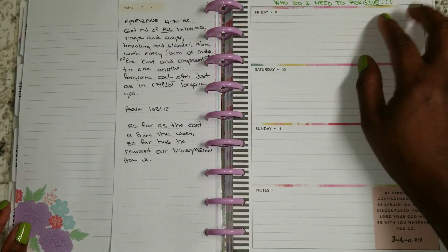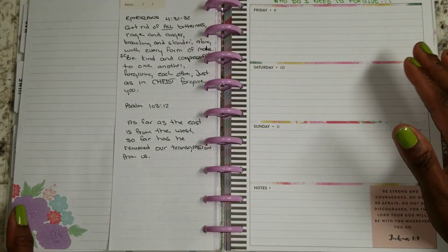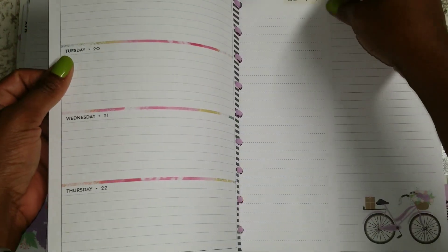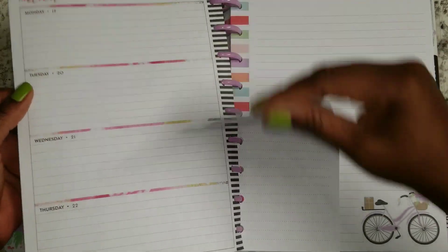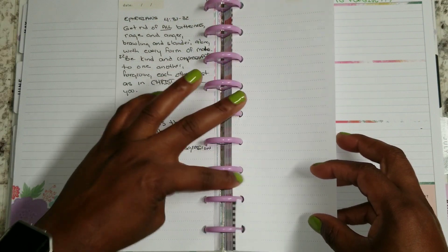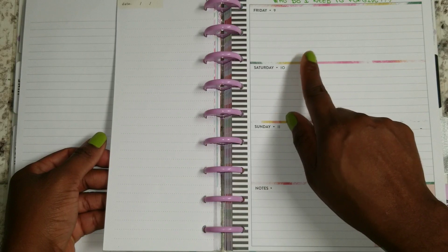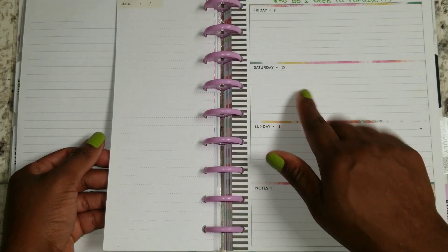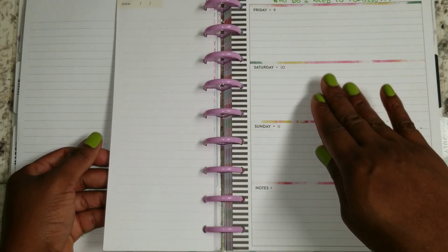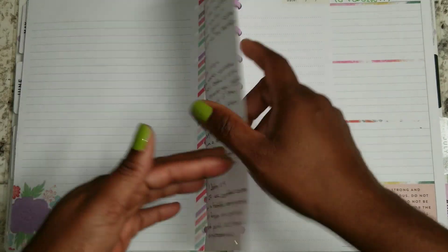So it's — who do I need to forgive? I'm going to go through and start listing. I might list who I need to forgive on here and then write out one by one the name, what it is that I need to forgive them for, my prayer on that issue, and scriptures that might be able to help me with the forgiving on that issue.